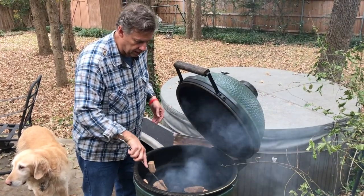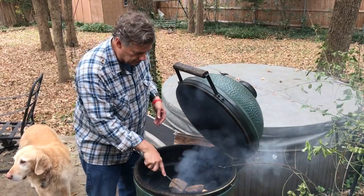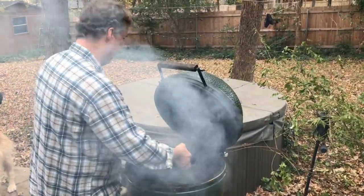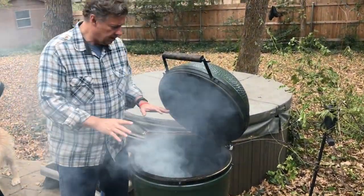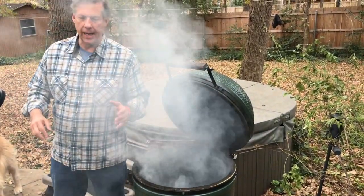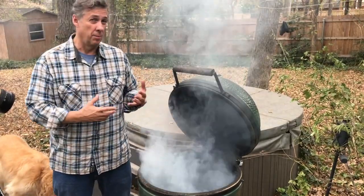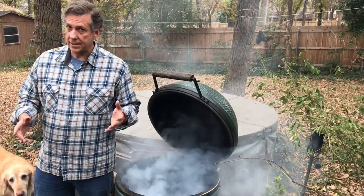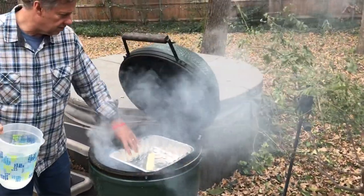Once we've got the wood in, we want to put the plate setter in. With the plate setter we always want to set it legs up — we'll put one leg in the back to diffuse the heat as it comes through the egg. We're going to use a tray inside — not because we need the moisture for the bird since we've brined it — but to capture the drippings for the gravy. The tray sits just on top of the plate setter.